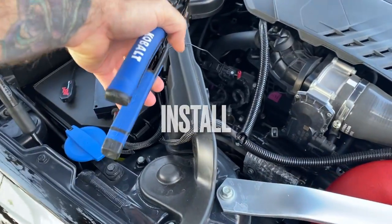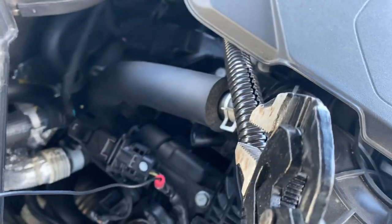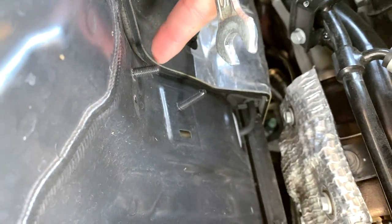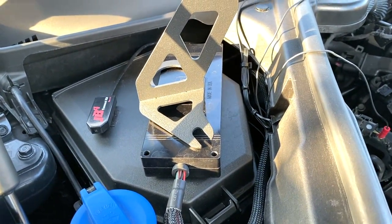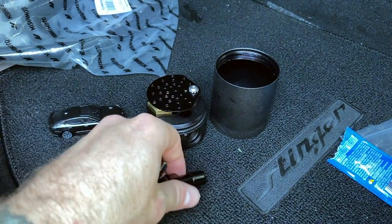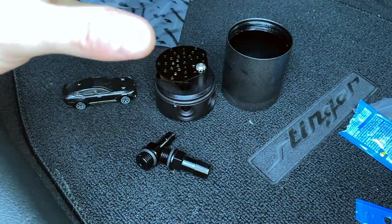First things first, let's go ahead and get this PCV hose off — there's a side right here we're going to grab, and then the same thing on the bottom. Next, we're going to loosen this up and bring it up; this is part of the strut tower and there's already a little stud sticking out. We're going to put the provided spacer and then fit the catch can bracket right there. She's on there good, she ain't going nowhere.